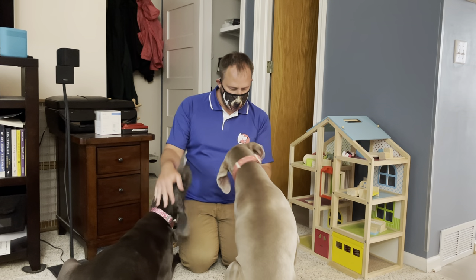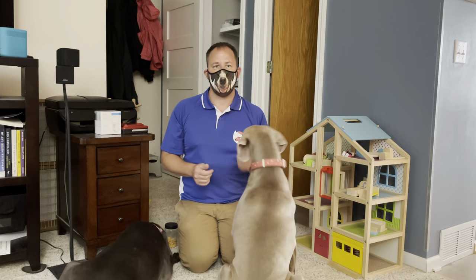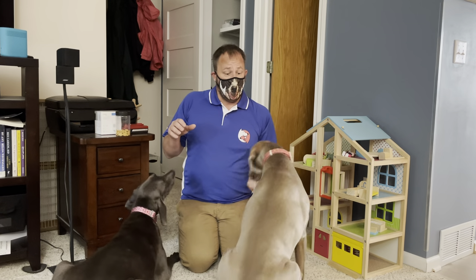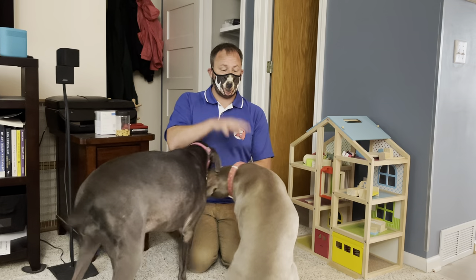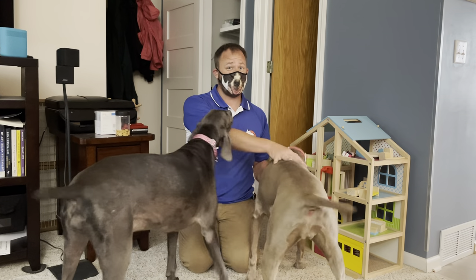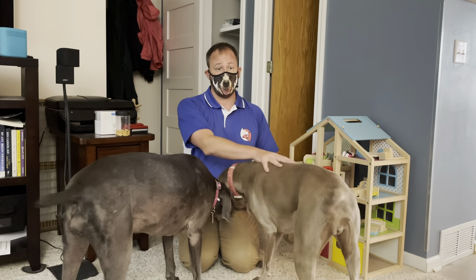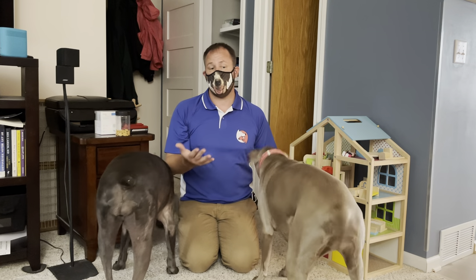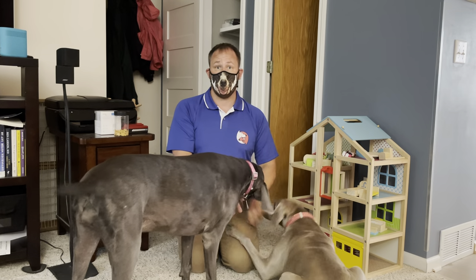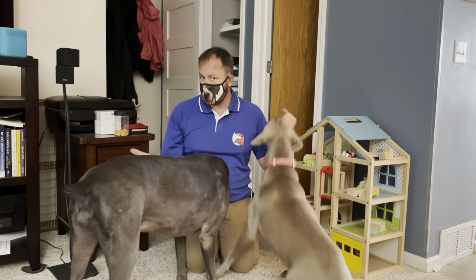I'm here with Juno and Zoe. These are some treats, and this is the roadmap to success. Fundamentally, I think the biggest issue here is this is one of the highest-energy dogs I've probably worked with. She's six years old and she has the energy level of a puppy. I don't think she's getting anywhere near enough exercise. She'd probably be a great hunting dog or working dog instead of a family pet, but she's a family pet.